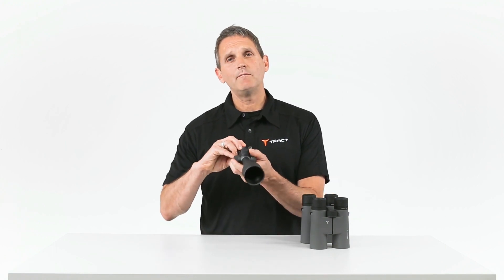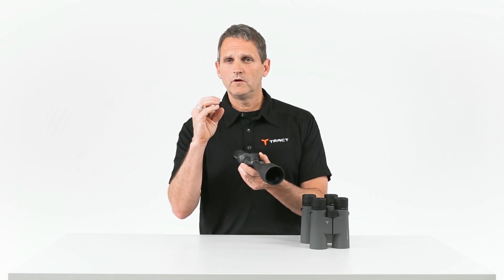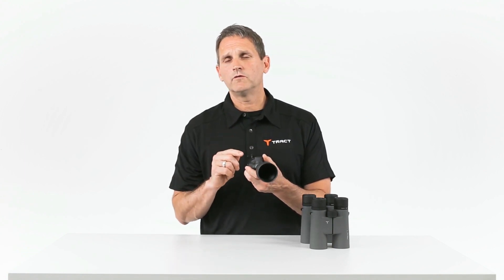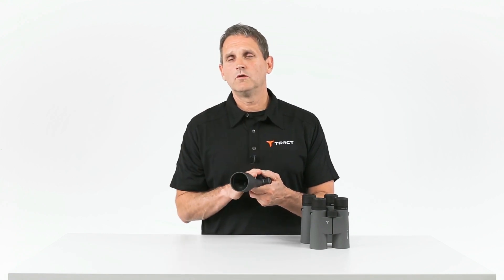And obviously in a rifle scope, anytime you start cranking that magnification up in low light, that exit pupil gets smaller and smaller. So to maximize the performance, make sure you're aware of the entrance pupil and the exit pupil of your optic.